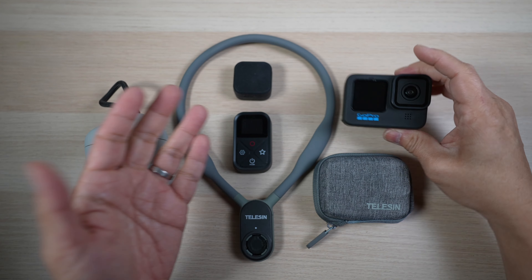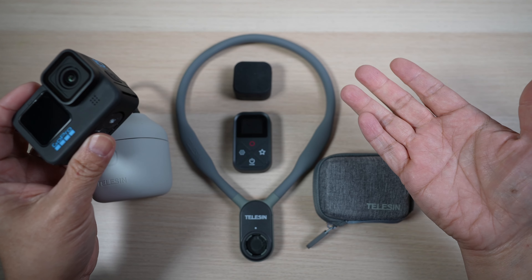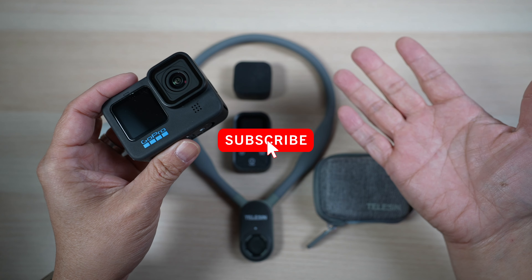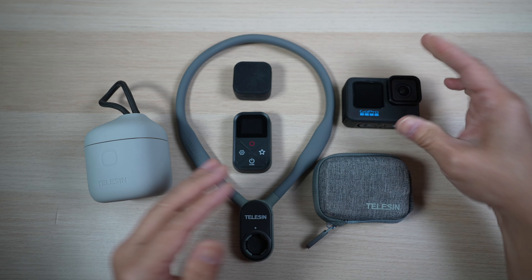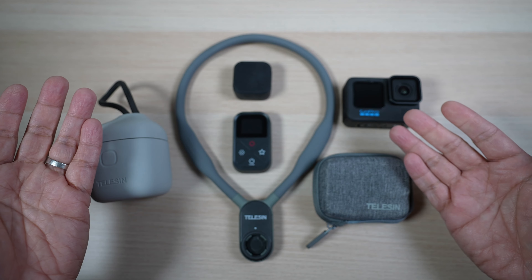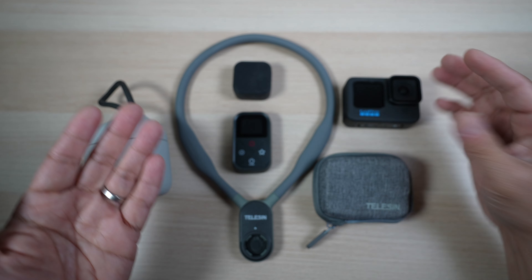Wondering what gift to get your loved ones with GoPros? Let's check out some of my favorite GoPro accessories. Hi, this is David at Tech4Baba. Welcome to my channel. In today's video, let's check out some of my favorite GoPro Hero 9, 10, 11 accessories from Teleson. I think these are great gifts for friends and family with GoPros.